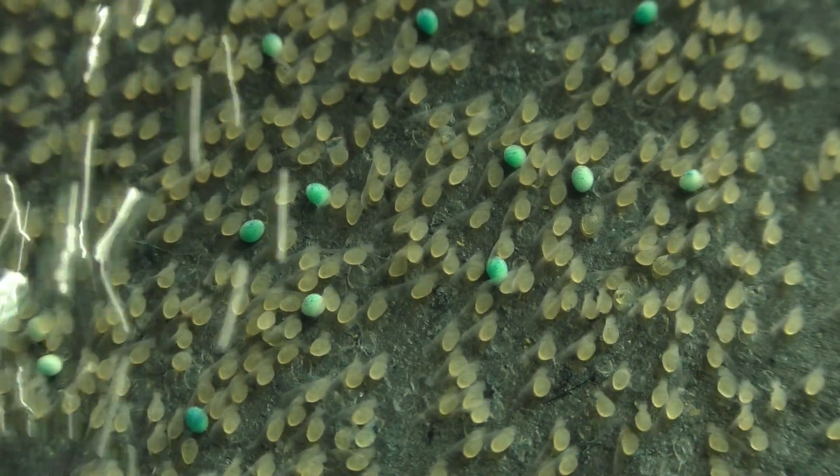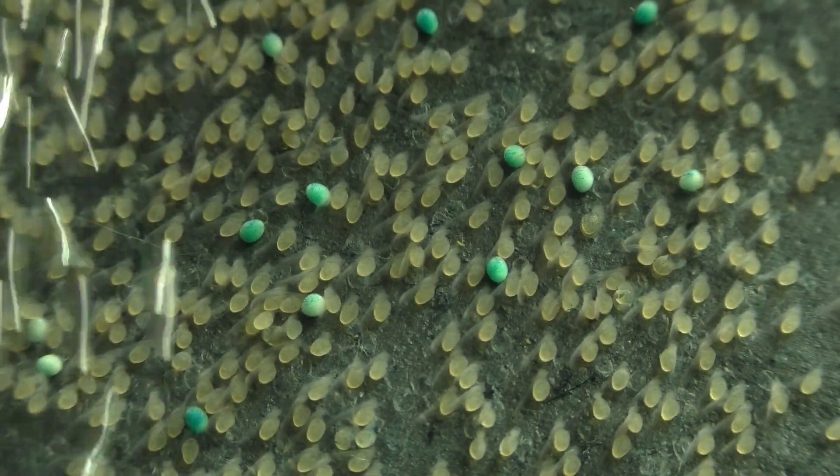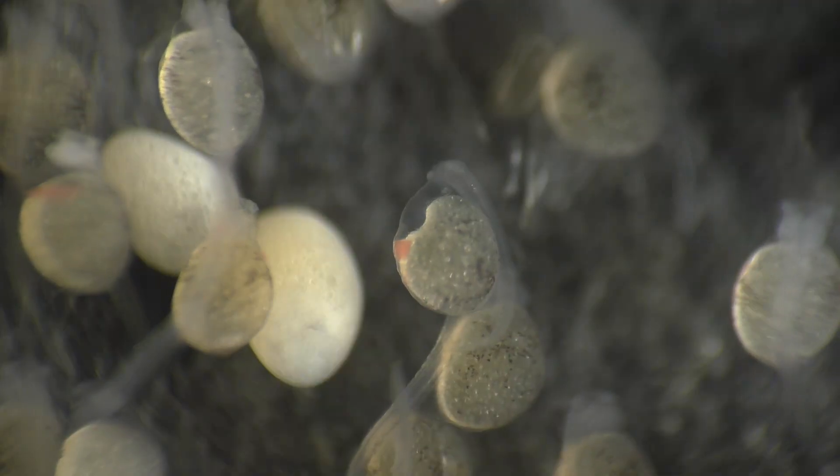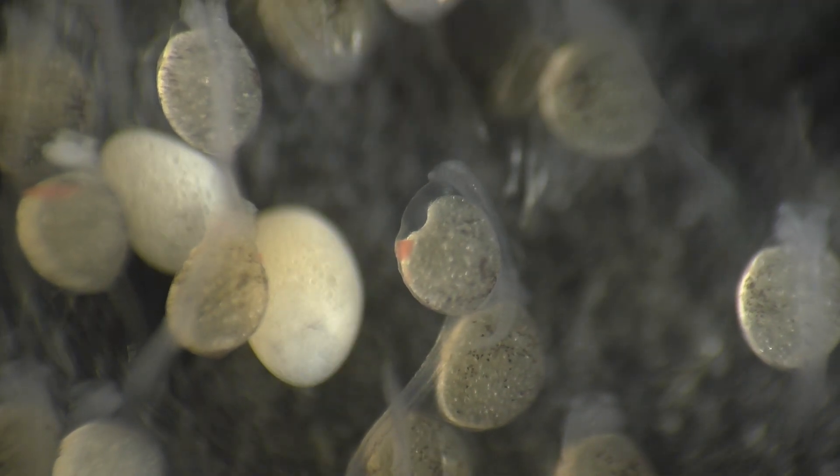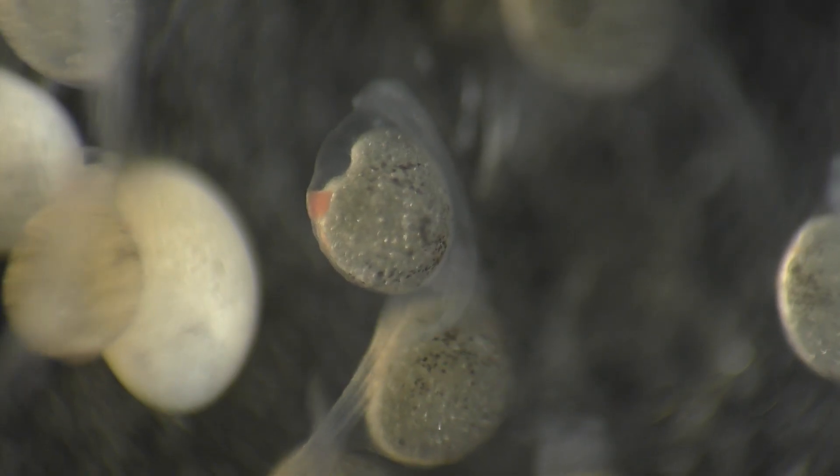And that brings us to our next mutant angelfish from the same batch of eggs. It's another wriggler with an air bubble around its heart. The heart is pale and appears bloodless, but in this case, the blood is collected at the bottom of the air bubble.